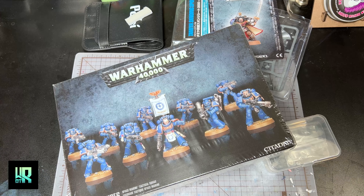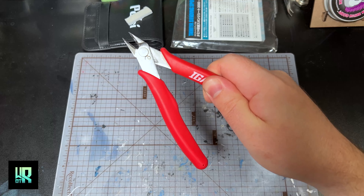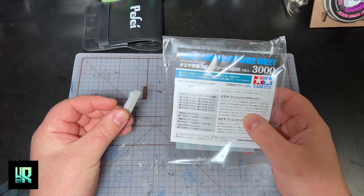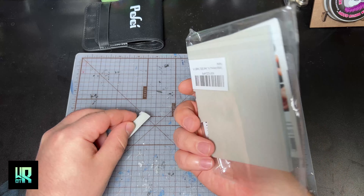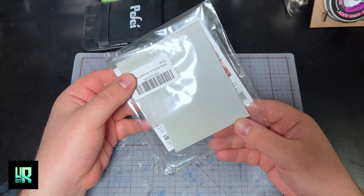All right, everybody, to get started we're going to need tools — two tools you must have: one, hobby knife; two, nippers. Next up is the Tamiya sponge sheet — this is sandpaper. You can get any kind of sandpaper you want. This is 3000 grit. I do recommend it. It's very nice. It contours well with models, but it also runs out quickly.